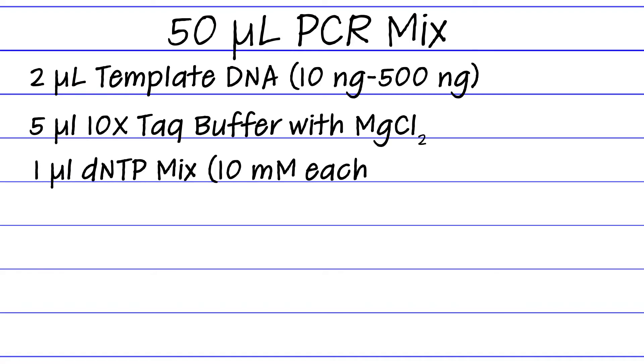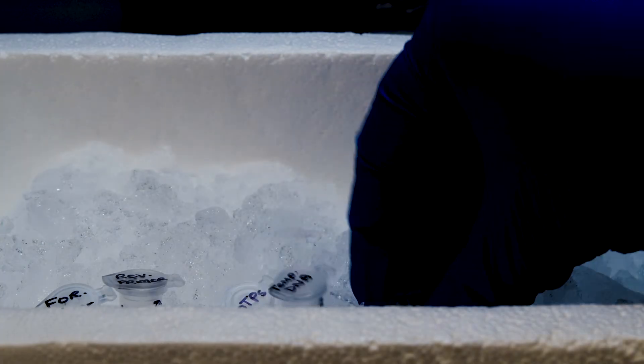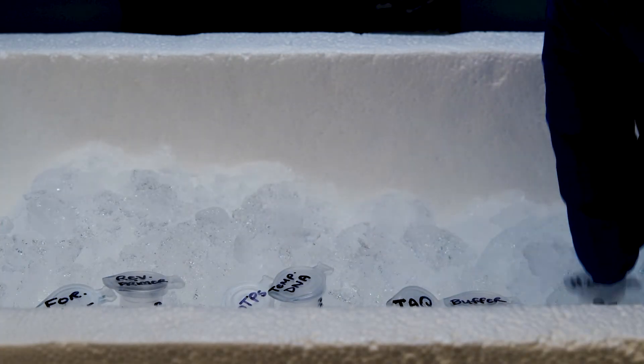When you're ready to do your PCR, head into the lab. First, place the thin-walled PCR tubes on ice. Now you need to set up a 50 microliter PCR reaction mix. For that, you'll need the listed items. Make sure you keep all of your reagents on ice during this step and throughout the protocol.